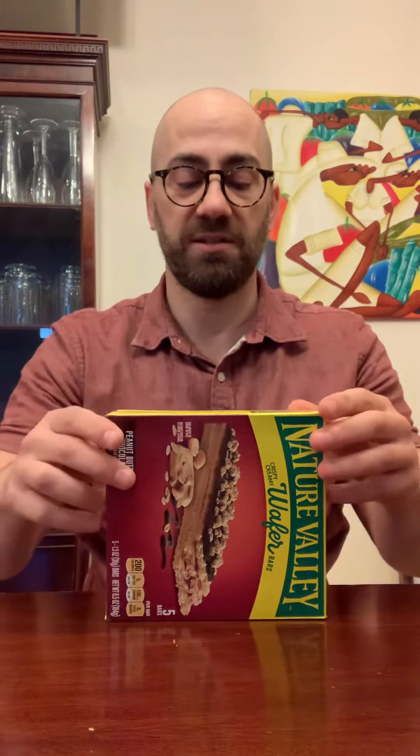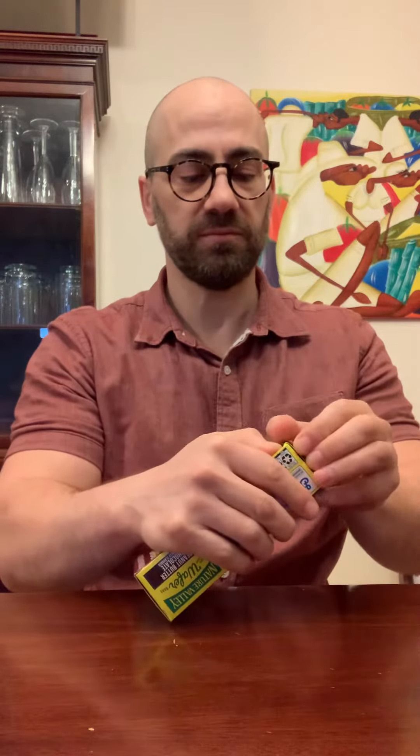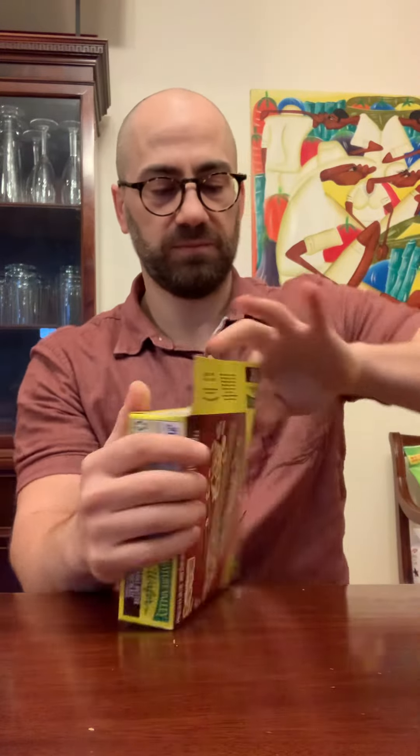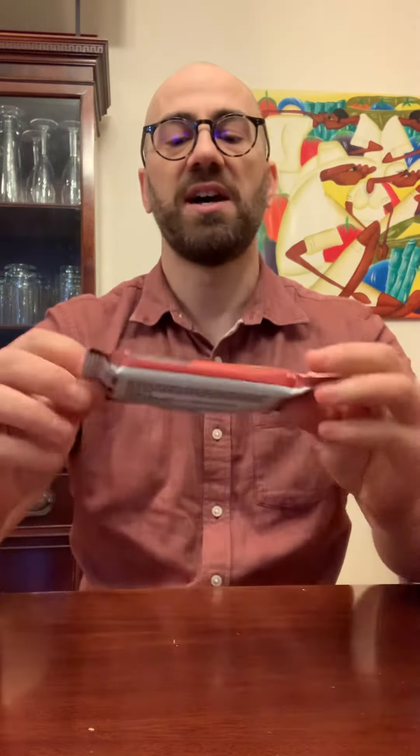So it seems like it's kind of clean, the ingredients. Definitely interested to try how this is. Okay, five bars per pack.